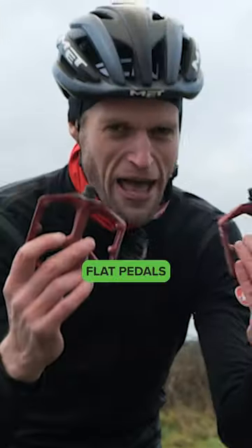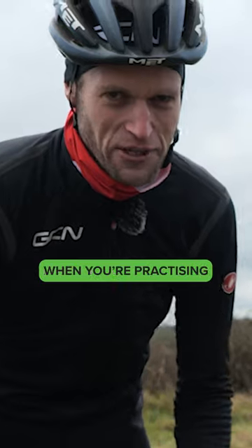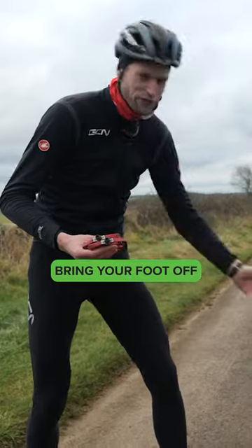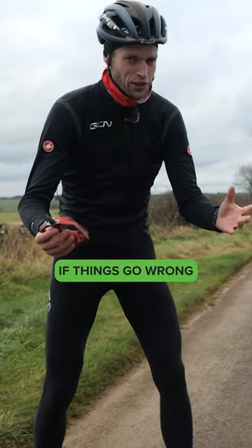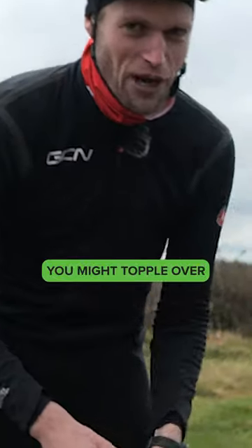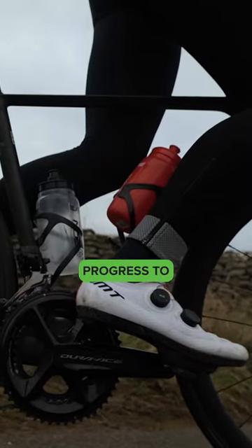Cheeky tip: flat pedals are an absolute savior when you're practicing the track stand. I learned to track stand myself with flat pedals because you can easily bring your foot off to the floor if things go wrong. You are at a standstill, of course — you are practicing your balance, you might topple over. Practice on flat pedals before you progress to the clipless.